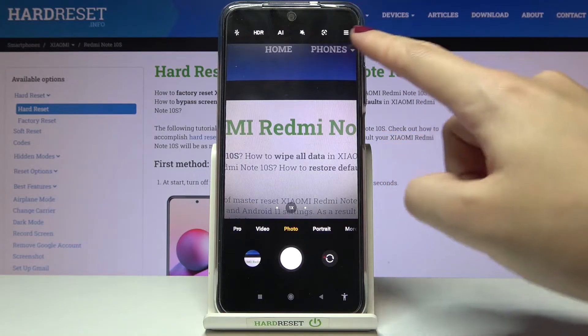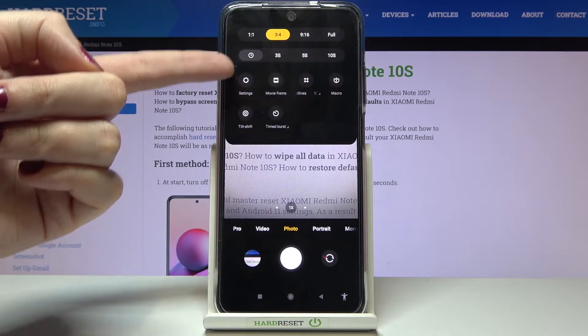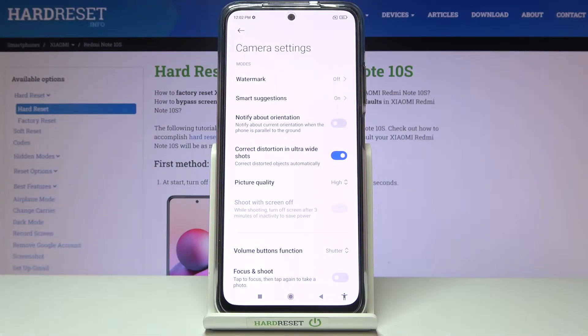From here let's go to the right corner button so we can get access to more options about the camera we can manage. Now let's move to the left side and pick the settings button to open the advanced camera options.